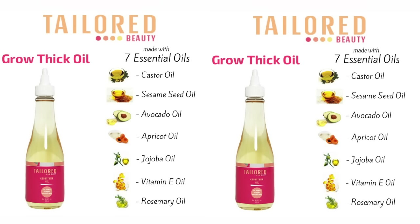It has seven great oils: castor oil, which aids in hair growth and thickness; sesame seed oil, which contains fatty acids that aid in hair growth; almond oil, which increases blood circulation; apricot oil, which protects the hair from damage and dryness; jojoba oil, which keeps it moisturized and acts as a humectant; vitamin E oil, which is great for keeping the scalp healthy; and rosemary oil, which aids in hair growth.